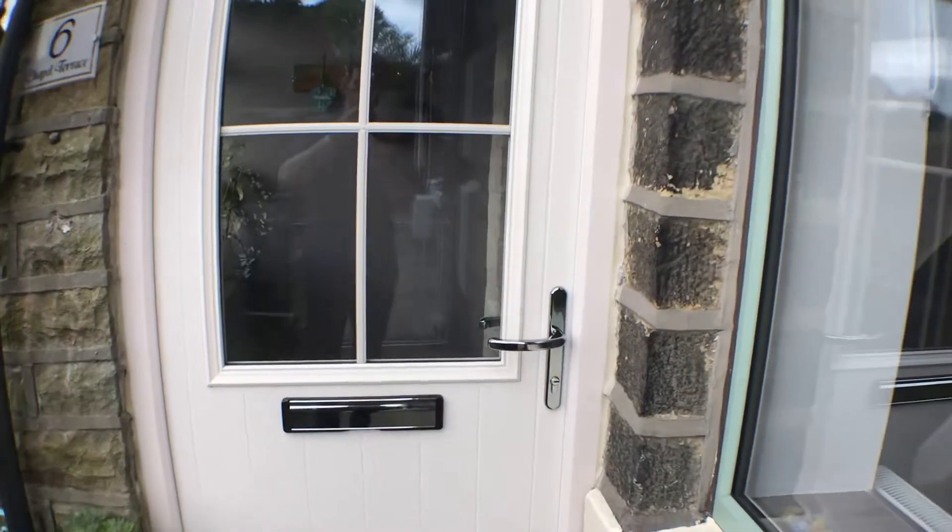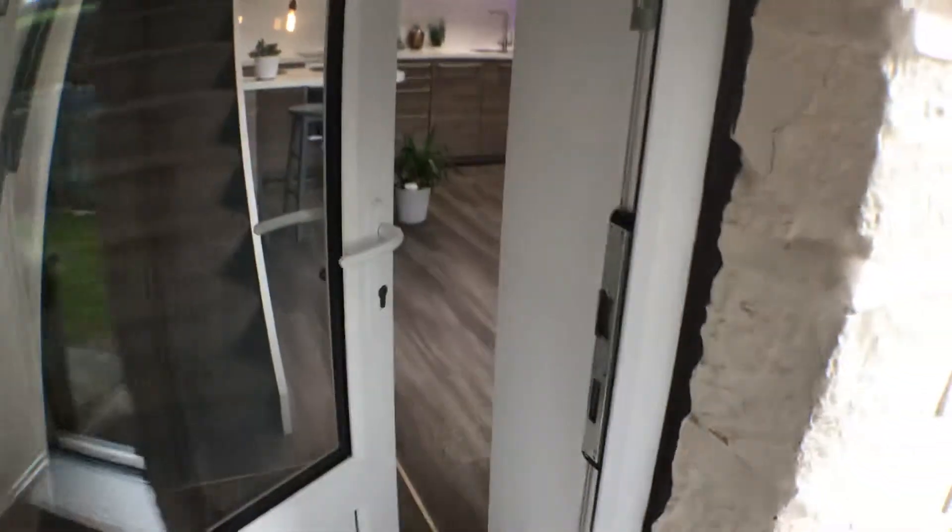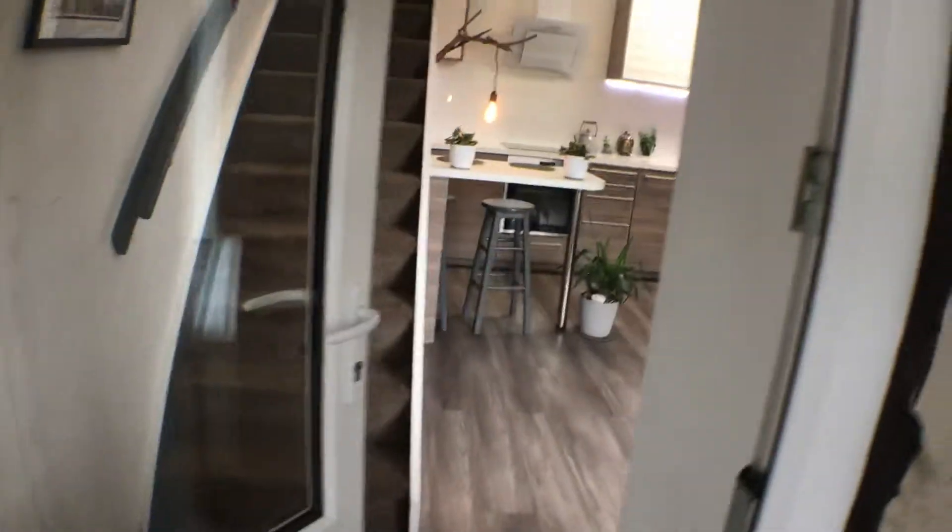Hi, this is the instruction video for the house. The porch will remain open. The key code will be given to you on the day for this device to get access through the second door, so you're never going to be stuck out.